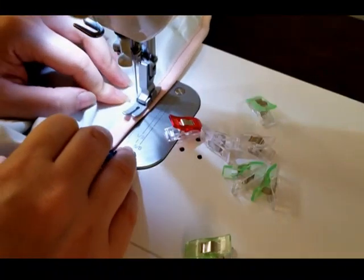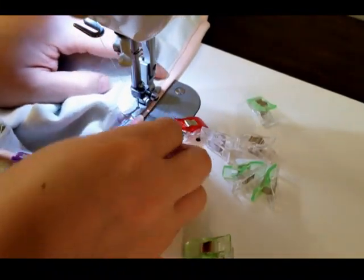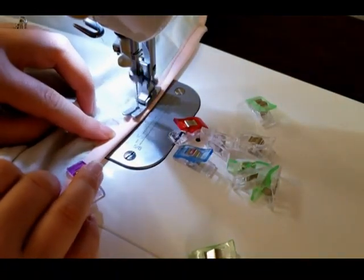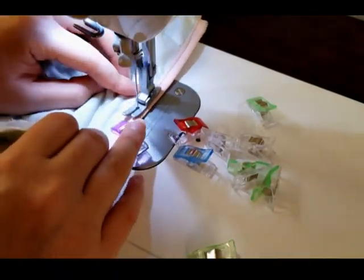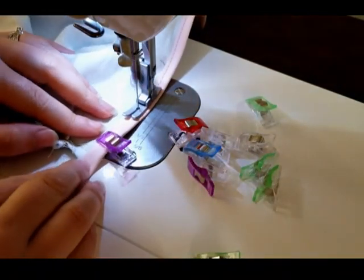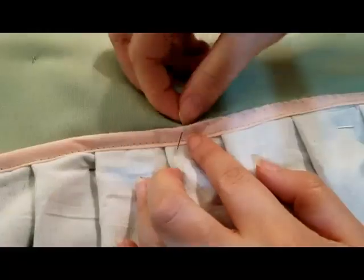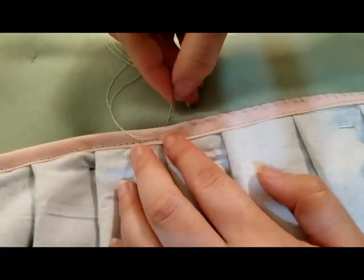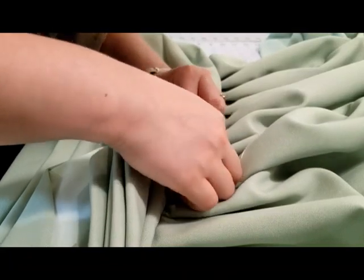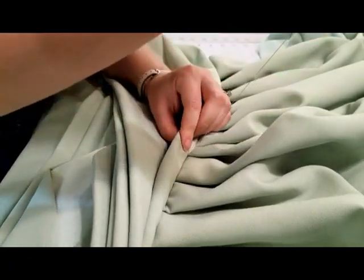I bound the raw edge of the side apron with some bias tape. The pink was a little joke for my client, since her undergarments are either pink or have pink trim, and her last commission was very pink. I just couldn't resist adding some hidden pink to this gown too. The bias tape was whip stitched down to where I wanted it in the back, and then I turned it over and slip stitched it in the front to conceal the pink from the outside.